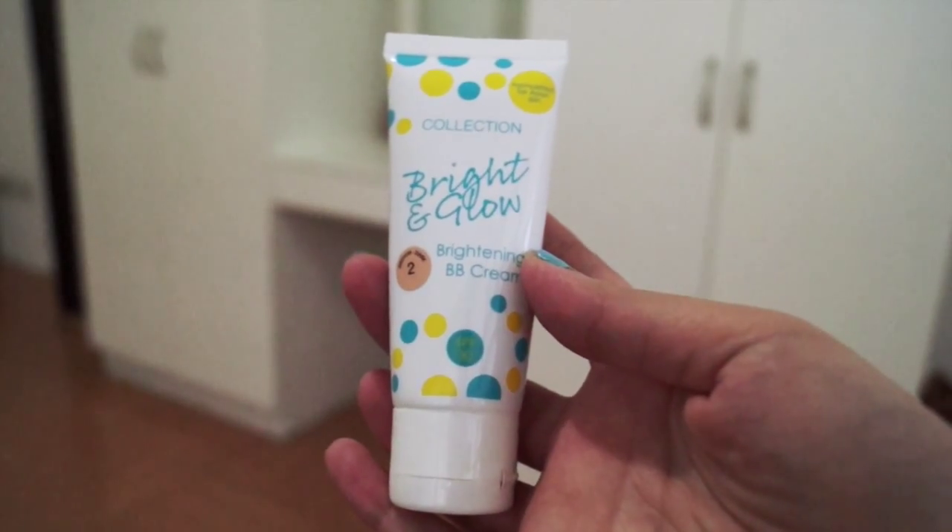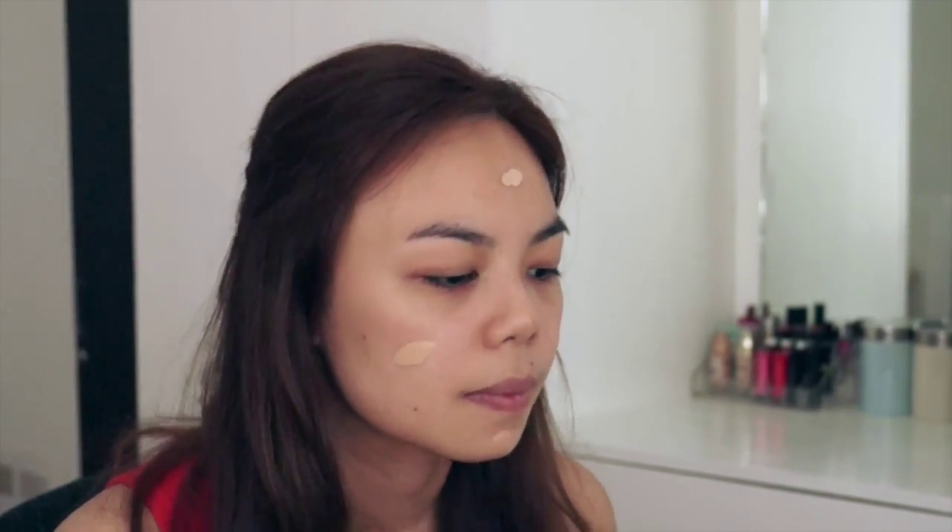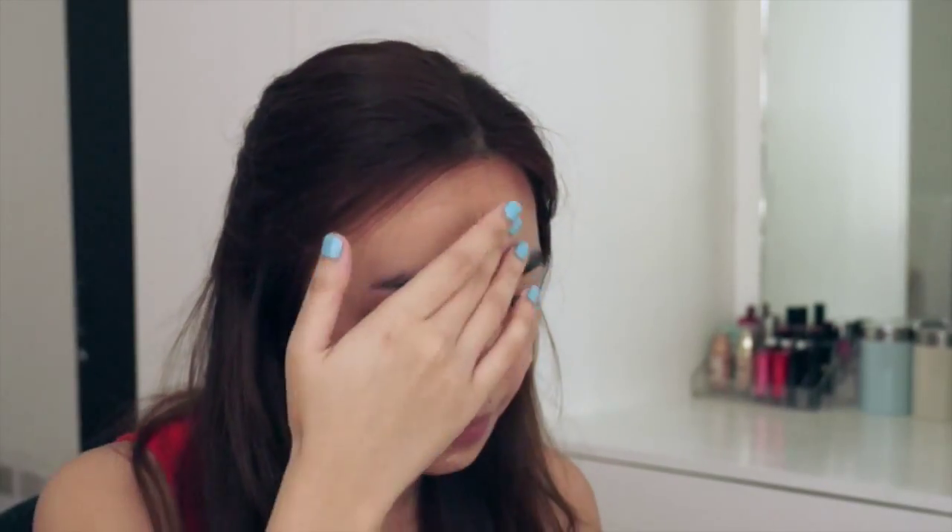So if you want to know how I created this look, keep on watching. I'm using my Collection Bright and Glow brightening BB cream as my base. It's perfect for summer because it's lightweight and it has SPF, so it protects you from the sun.